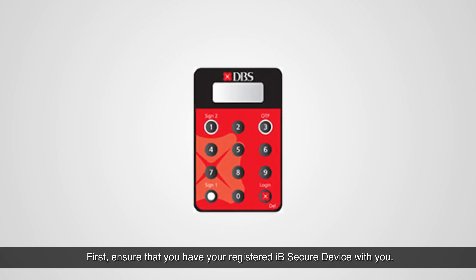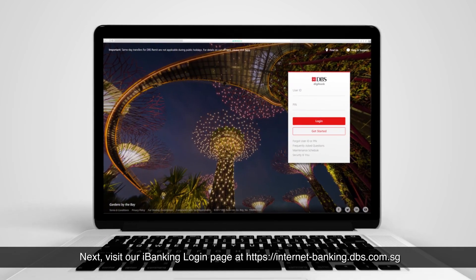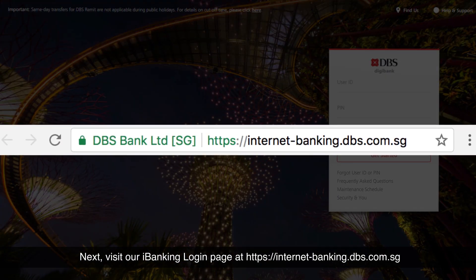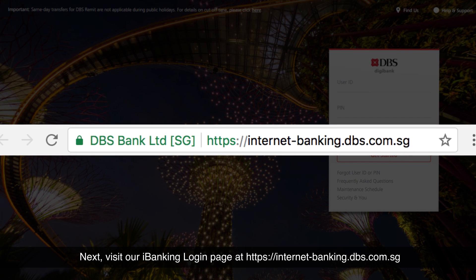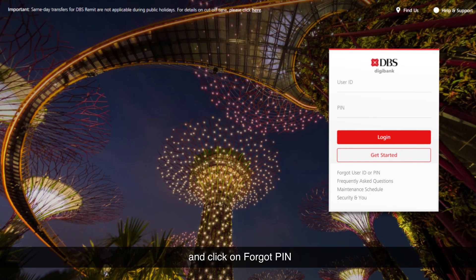First, ensure that you have your registered IB secure device with you. Next, visit our iBanking login page at https://internet-banking.dbs.com.sg and click on Forgot PIN.